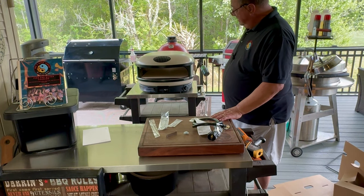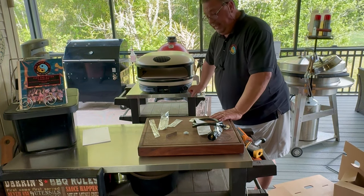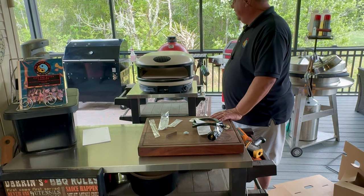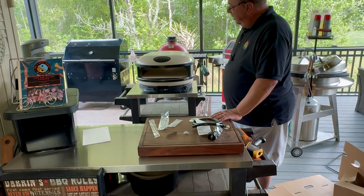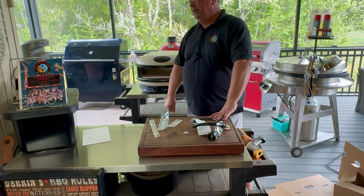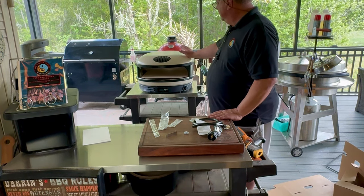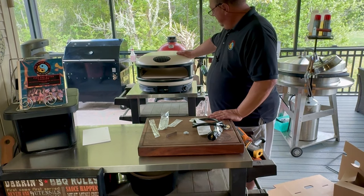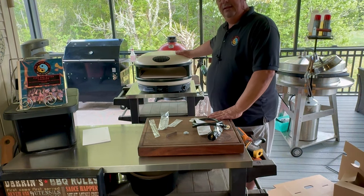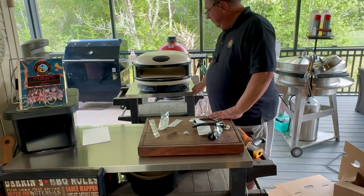Let me get the battery installed and get the propane tank connected. I already have the propane tank down there, so I'm going to set everything up the way I want it, get the propane hooked up, and then fire it up. We're not going to cook on it right now — I'll do a video on actual cooks later. This is just an unboxing to show you what you get.